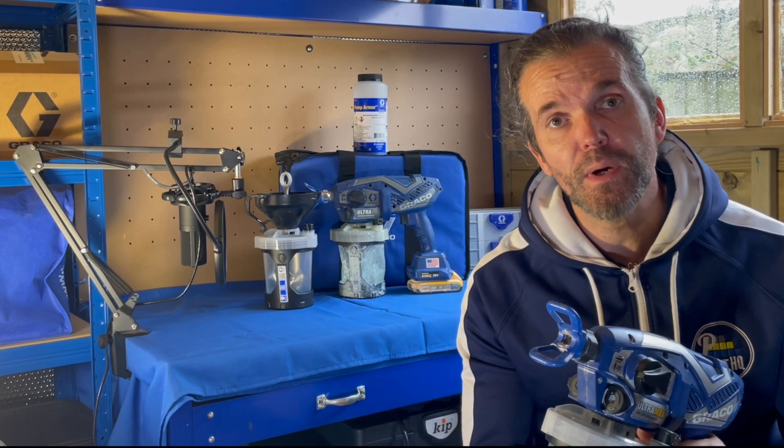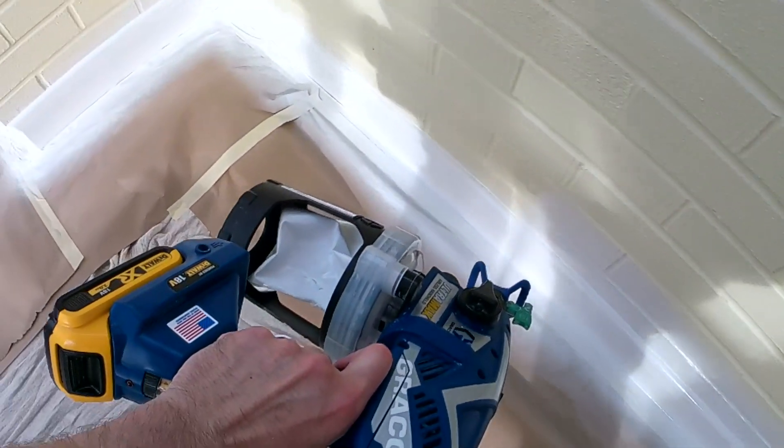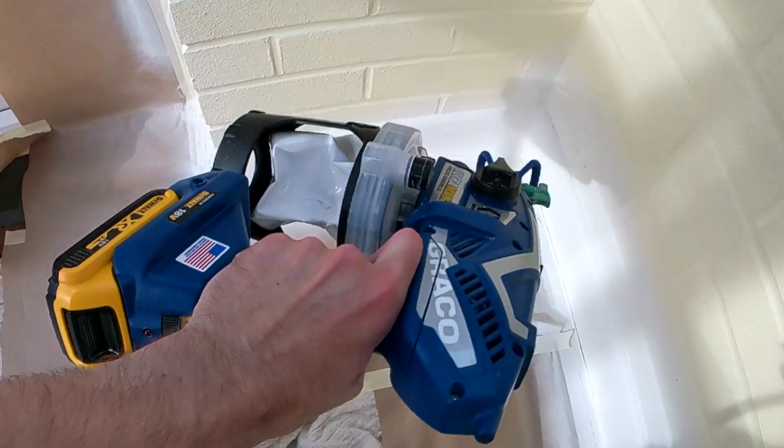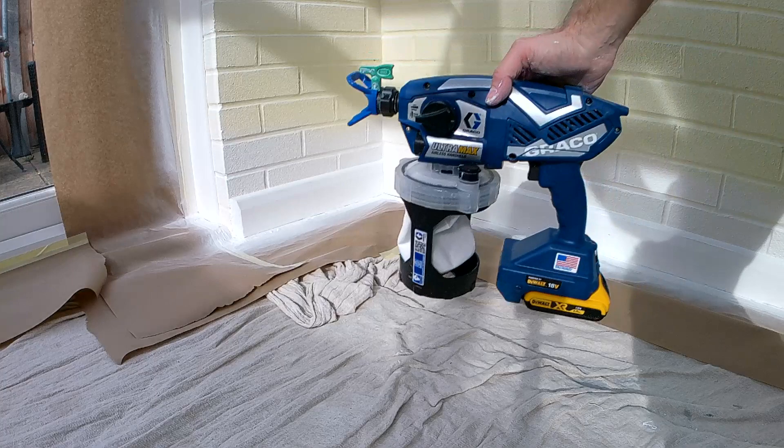But Graco has listened to the feedback and re-engineered the Triax pump, with a harder and more wear resistant piston and sleeve — life cycle has improved by up to three times. For a while I've been using the Graco Ultramax with the Triax 2 pump and trying out the new accessories, and it's not missed a beat for me.